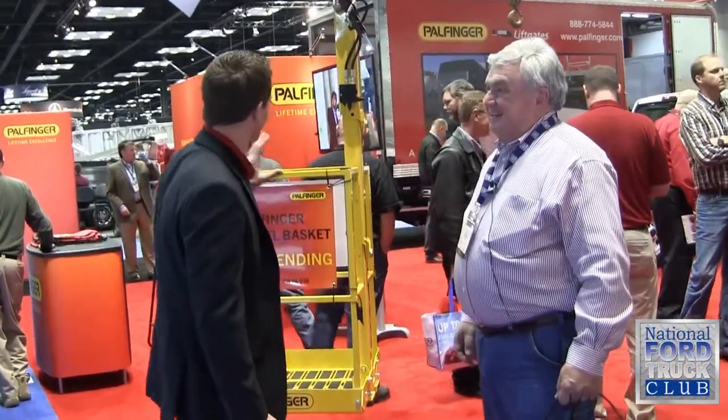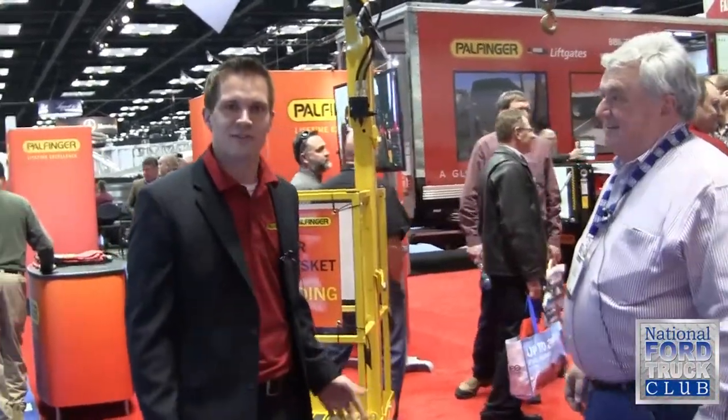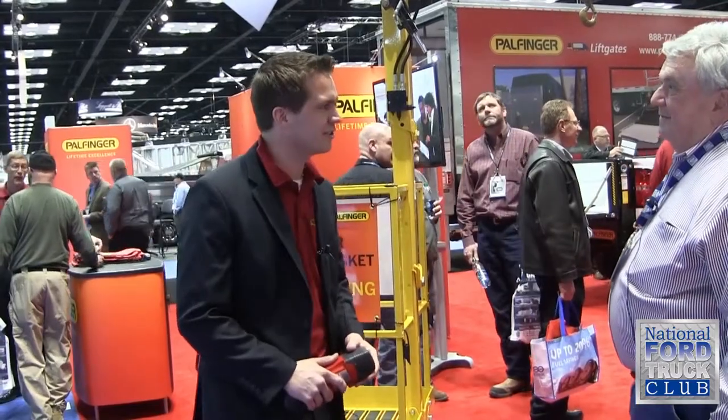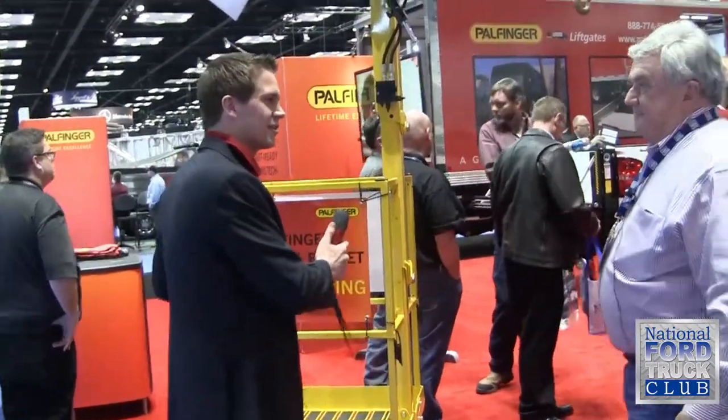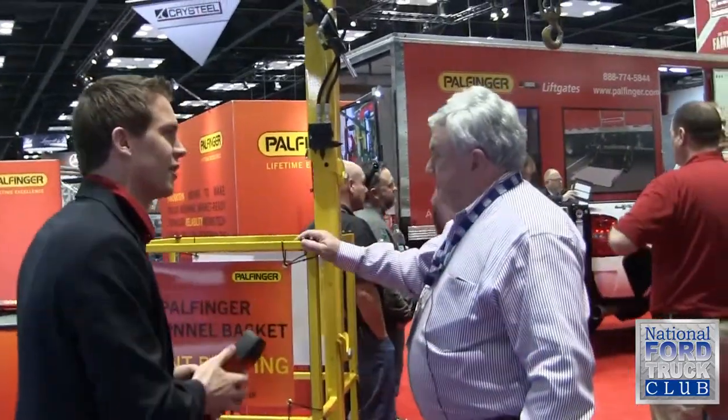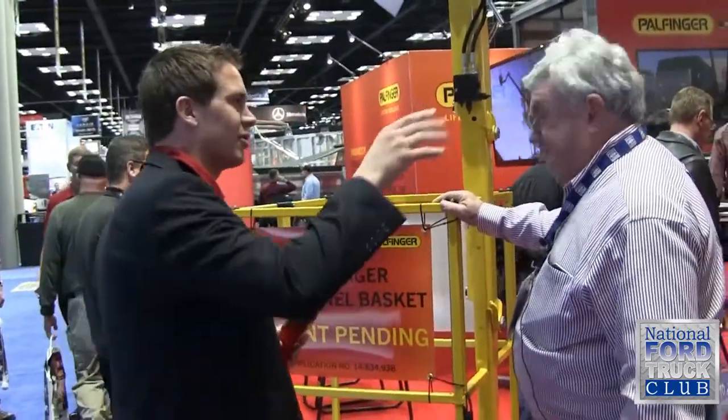What we've got here is a newly developed personal basket for your service cranes. The unique thing about it is it completely collapses and folds so that it can be stored in a compact box mounted on the side pack of the crane.